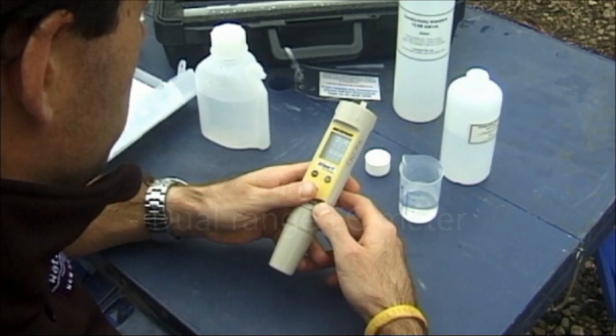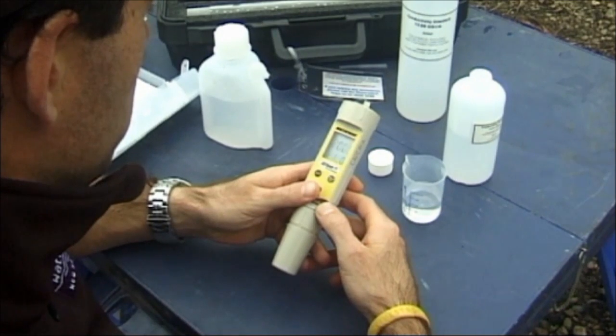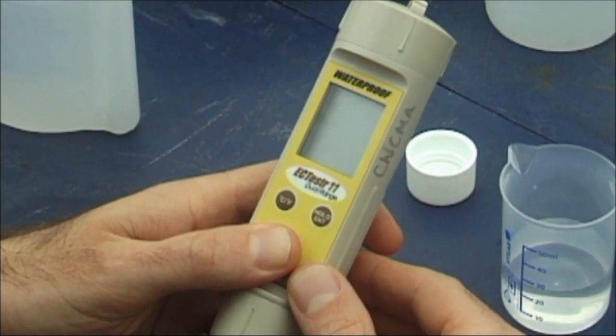Calibrating the dual EC meter. We recommend you calibrate your EC meter regularly. Here we are, calibrating a dual range meter.